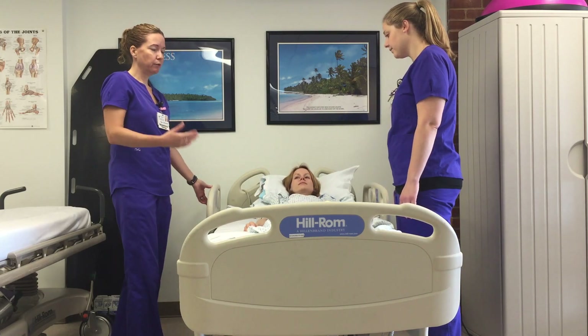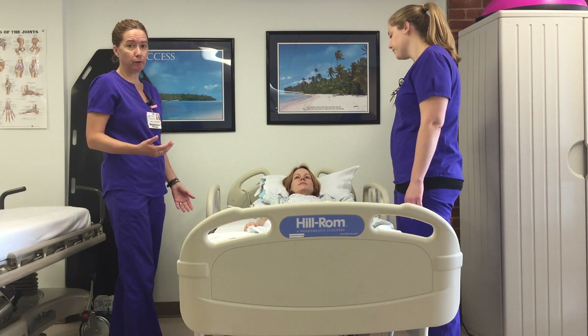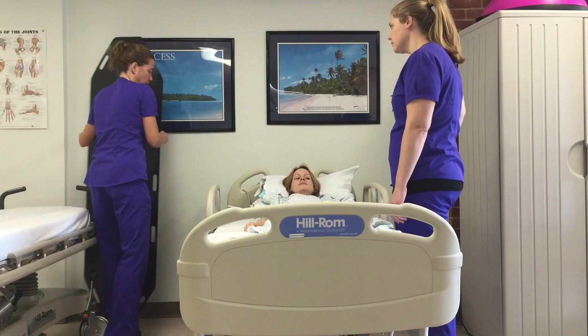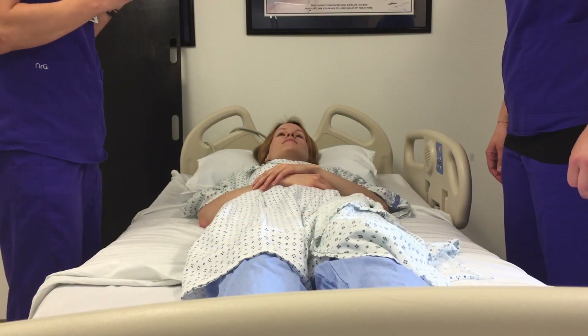You want to make sure that you're telling your patient what you're about to do — so that they are more comfortable and know what's about to happen, and so that if they are able to help you, they can. We're going to demonstrate how to place the backboard under the patient.